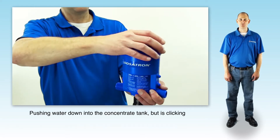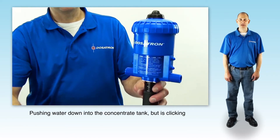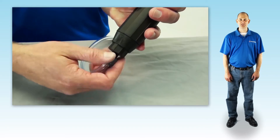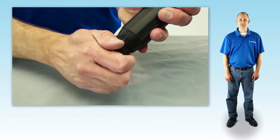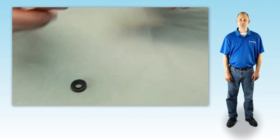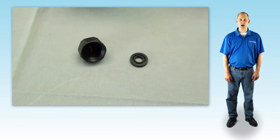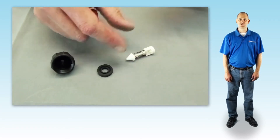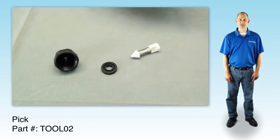If your injector is pushing water down into the concentrate container, it's time to investigate the check valve. To do this, remove the hose nut and hose and set aside. Unscrew and remove the check valve barb and remove the check valve seal. Then carefully pry the check valve assembly down and out of the stem.